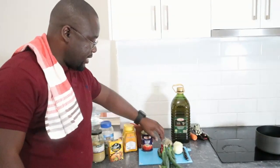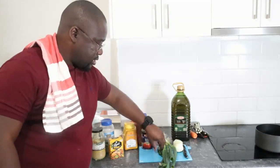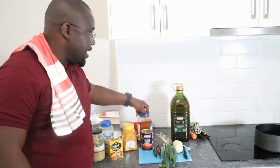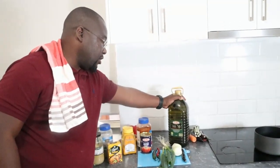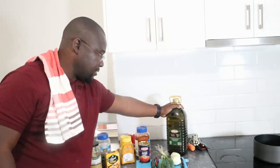We also have tomato, onion, chilies, and paprika. And we're going to use olive oil to make the marinade.